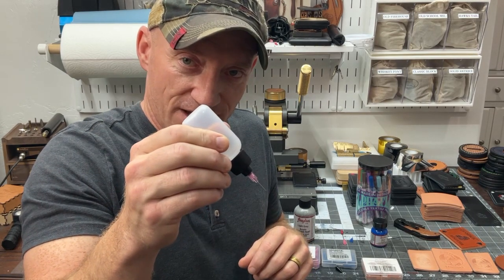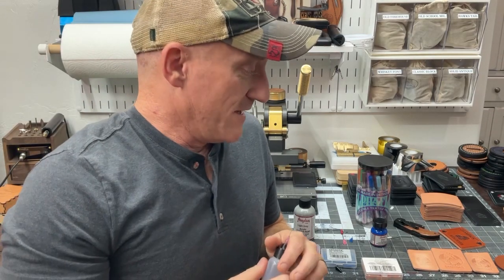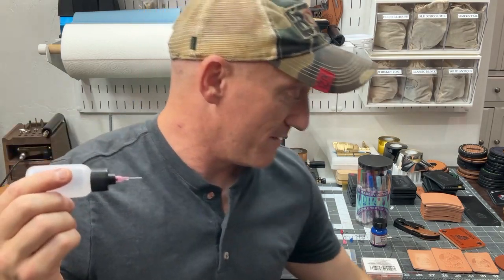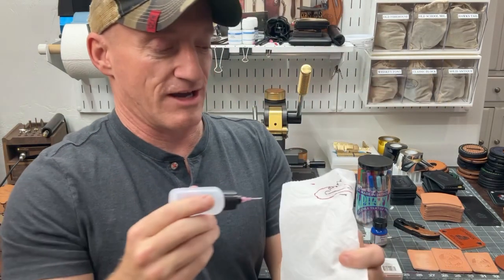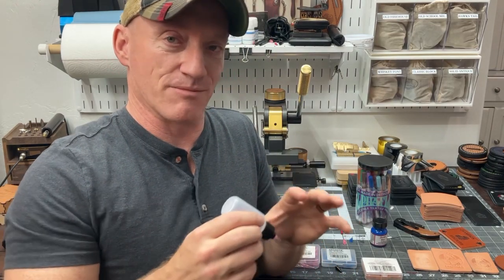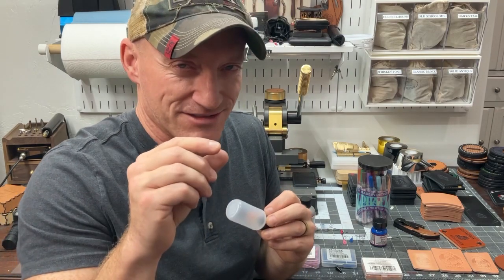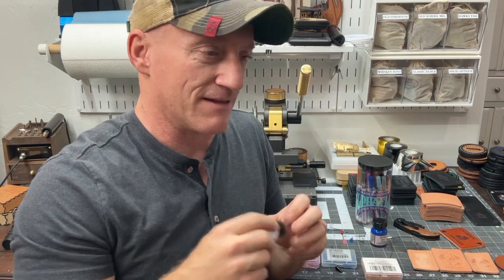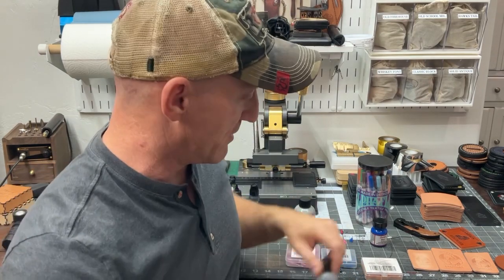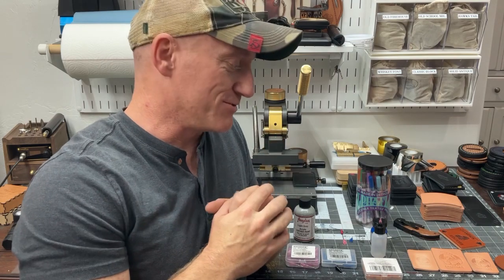Instead, I just have a nice, even pressure squeeze as I deliver paint to the product. If I think I'm having an issue, I'll pull the bottle away from the work and paint lines nice and smooth onto a paper towel so I can see that I am delivering paint smoothly. If I think I'm about to have an air bubble — because I can tell the paint's starting to do something a little funny — that's time to pull away and run some paint through the needle on something that doesn't matter. Keep everything clean, keep all your paint fresh, and use quality bottles — no slip tips.